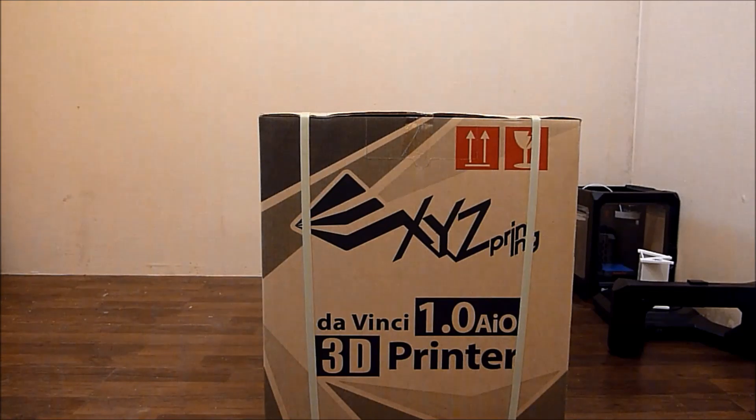This is the unboxing of the XYZ Printing DaVinci 1.0 AIO. It just arrived and this is the box it comes in. So what I'm going to do now is get started and open up the box.